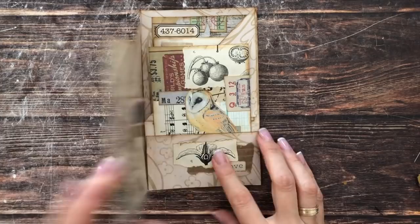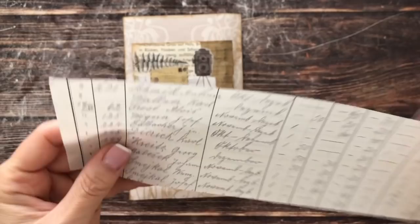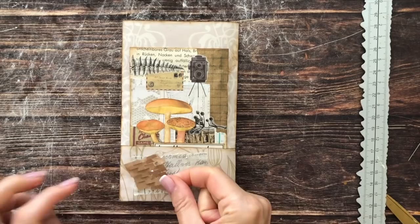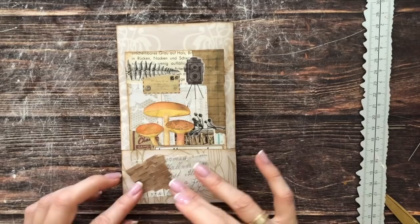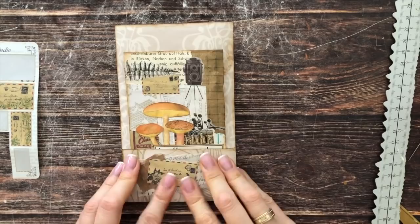We still need something for the back pocket. Here's a piece of thin ledger paper and some packaging paper — that balances the dark paper well. On top we could add a bigger envelope. There we go — so easy.